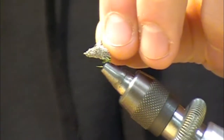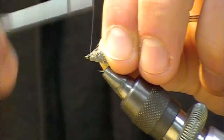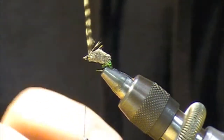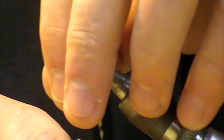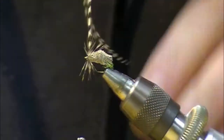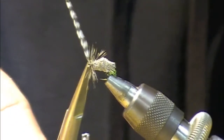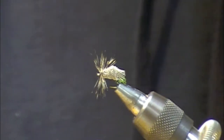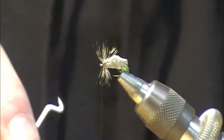We're going to tie in a grizzly hackle up at the front. We don't need a huge amount of hackle because we're not relying on it for flotation. What we are doing is making it so the fly balances — meaning when the fly is floating, the wings are kind of stretched out to the side and it sits flush in the water, with the little abdomen dipping down with the egg sack. I'll put about two or three wraps of hackle on there.